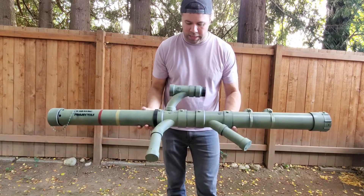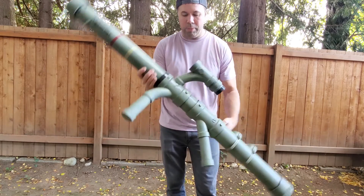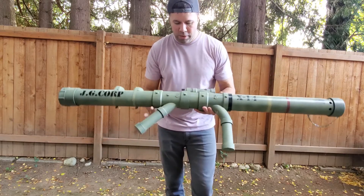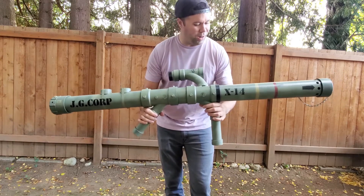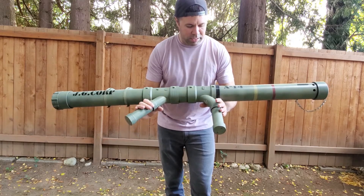This first video is just a part one showing what it looks like — it's not ready to go quite yet. I will make a part two video showing how it launches; I'll go out to a field somewhere and give it its initial launch.